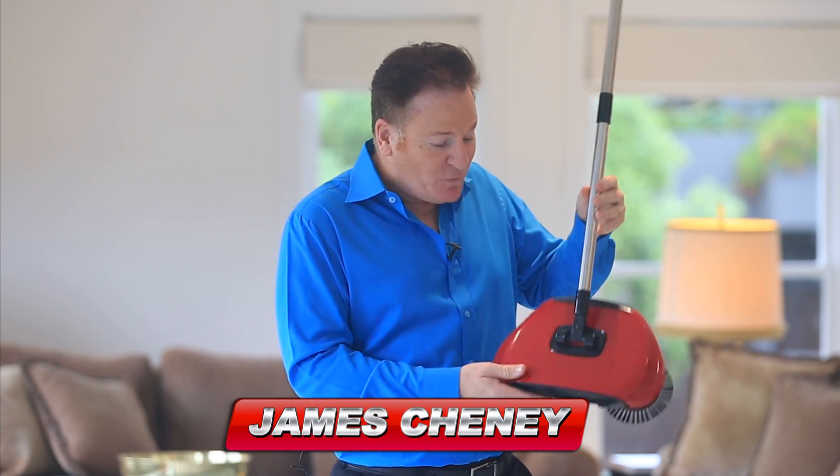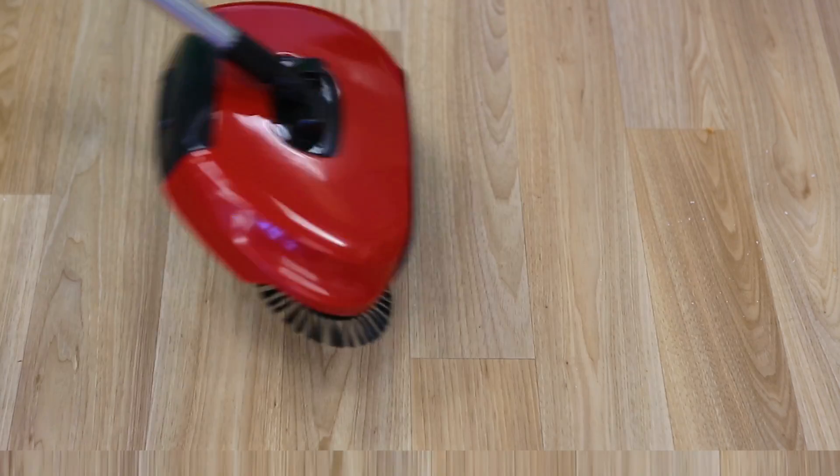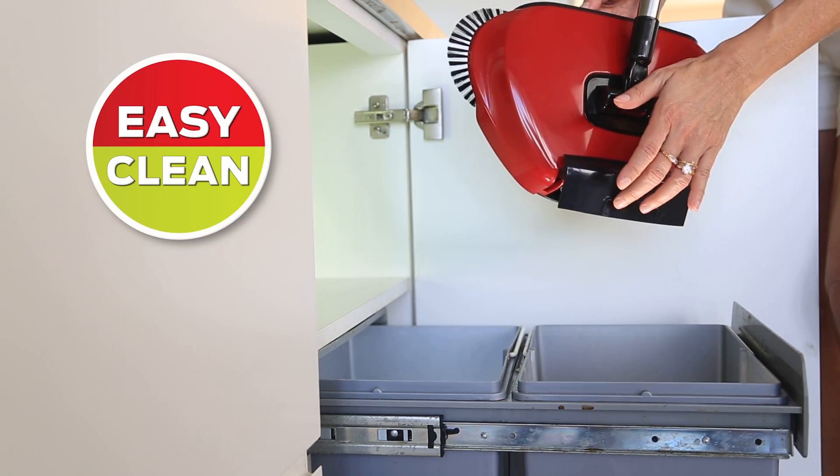Hi, James Cheney here from Clever Range with the all new Swifty Sweep — the quick and easy rotating broom that not only sweeps the spills, it collects and holds the dirt with its very own dustpan.